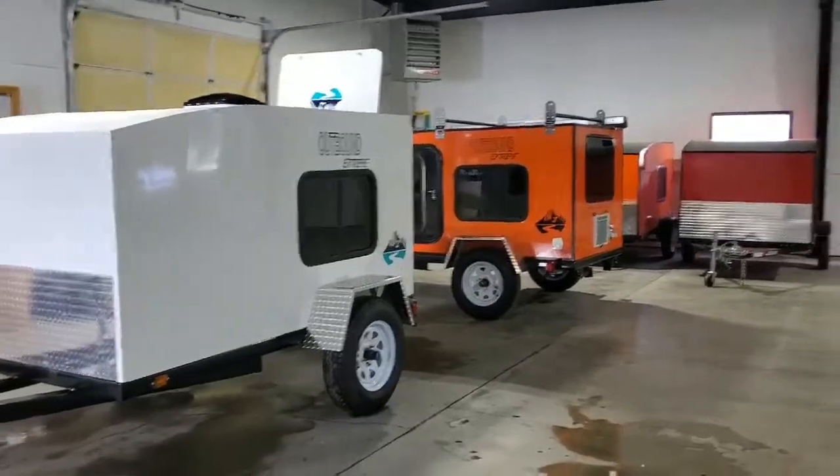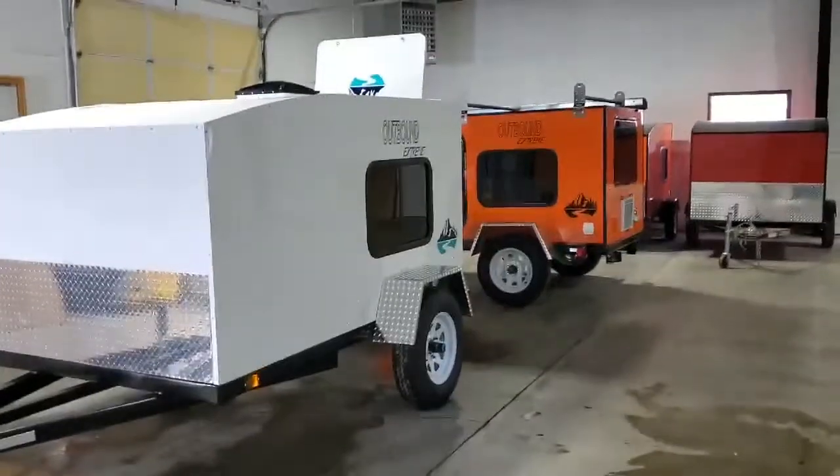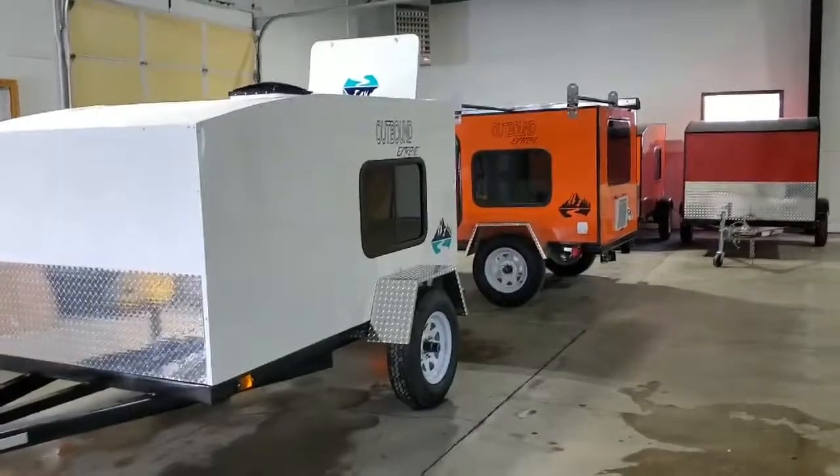Hey everyone, this is Kim from Outbound Trailer. I just wanted to give you a quick tour of our Xtreme models that are going out today. What is an Xtreme model? All right, let me explain it.